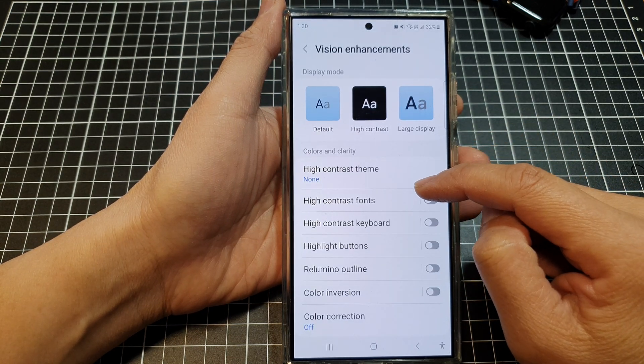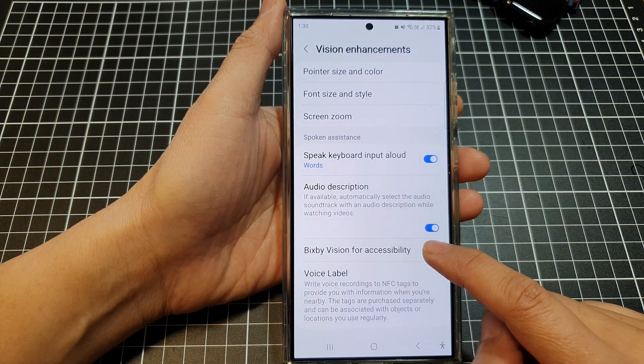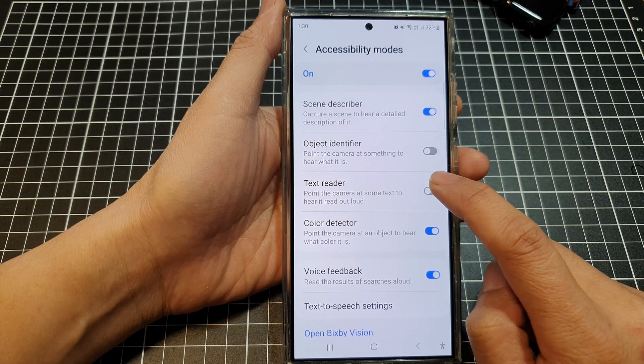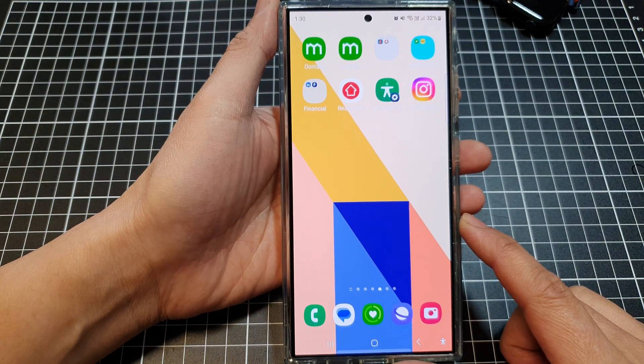After that, scroll down and then tap on Bixby Vision for Accessibility, and then tap on Text Reader. Make sure the toggle button is switched on, and then tap on the home button to go back to the home screen.